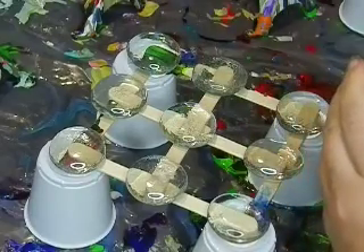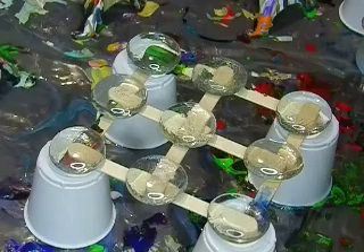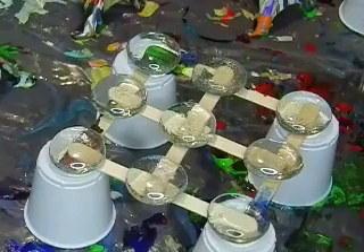So this has some Arteza paints, some Waverly Inspiration chalk paints, there's some Artisloth paints in here. There might even be some Color Shift, and there is silicone in there from a couple pieces.